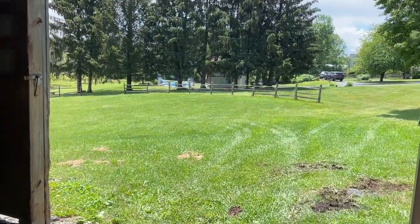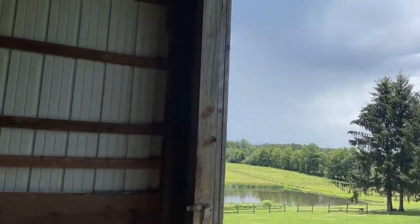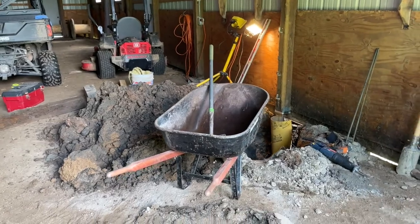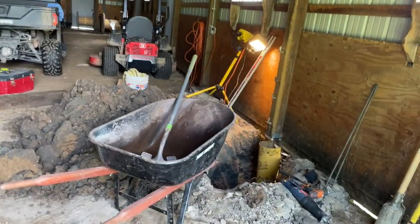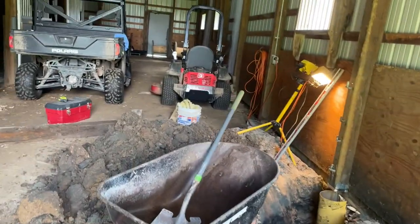Another sunny Saturday in northeast Pennsylvania, beautiful, and we're working in the barn. I'm going to just catch up. I've been doing a lot of thinking - if you watch any of my videos, I think more than I do sometimes, trying to figure things out since I'm not in the trade all the time.